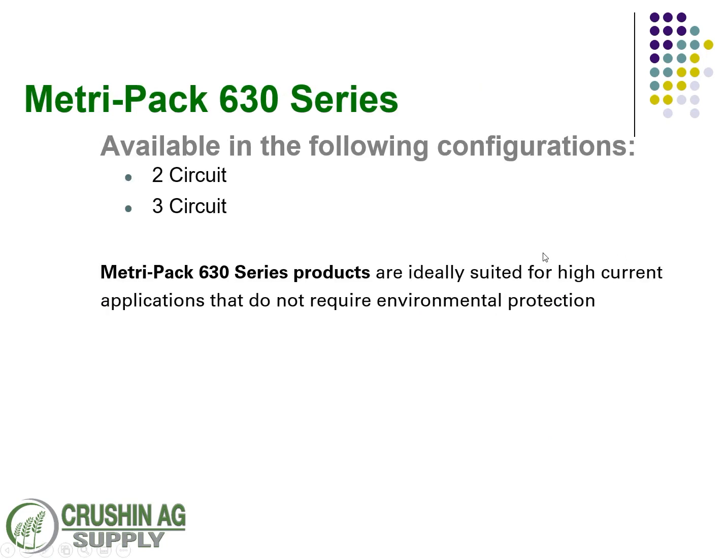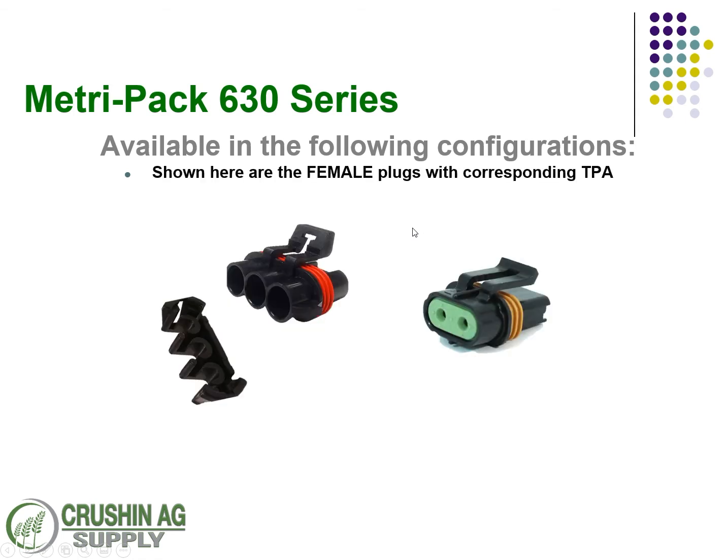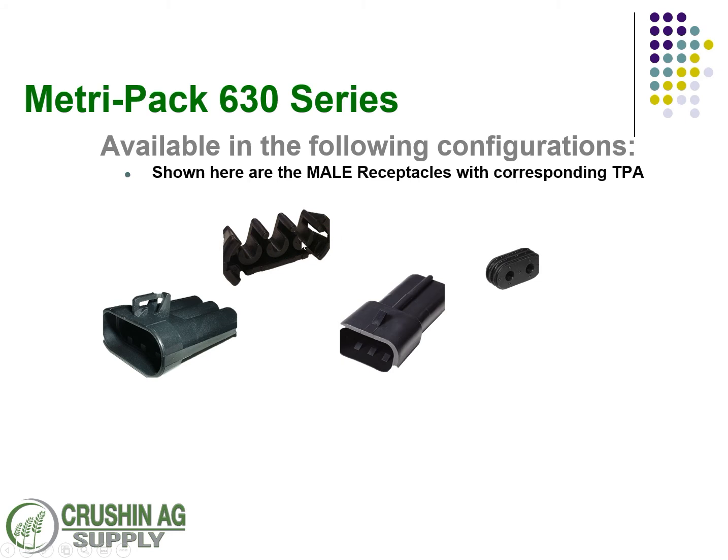The 630 series is only available in two and three circuit configurations and is ideally suited for high current applications — fuse blocks, high current power controlling, running a controller, or something of that nature. Shown here are the two available plug connectors on the female side. The red one requires a TPA lock, whereas the other one is technically a pull-to-seat connector but does have a mate to it on the male side as well.